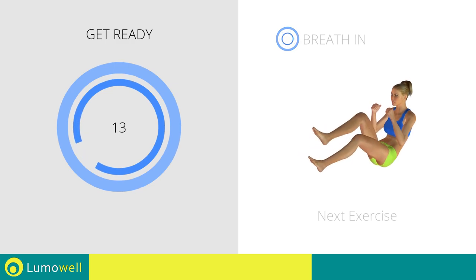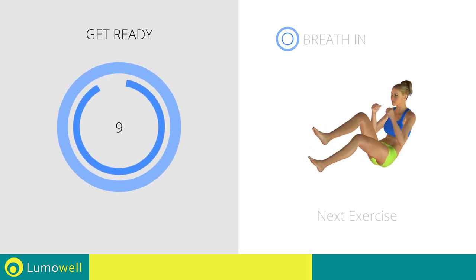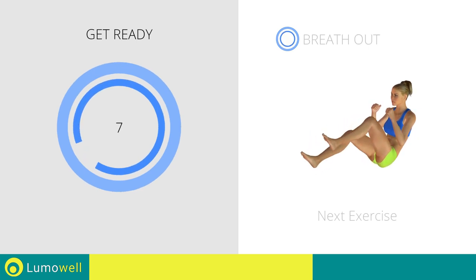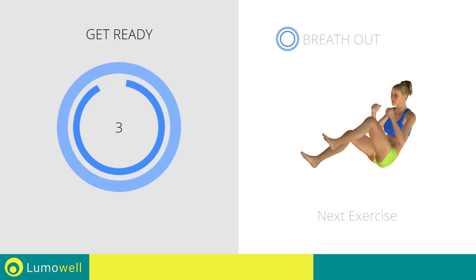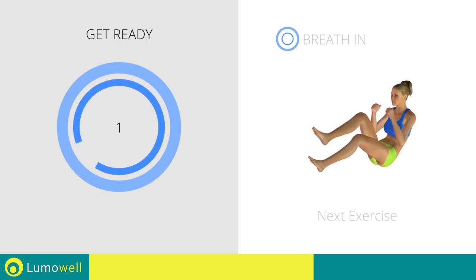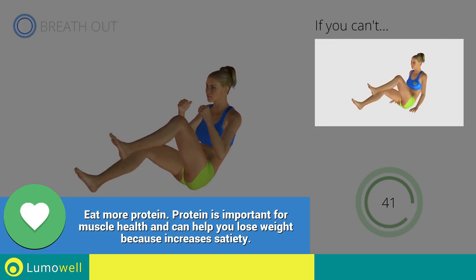Next exercise: bicycle. If you cannot do it, try resting your hands on the ground.